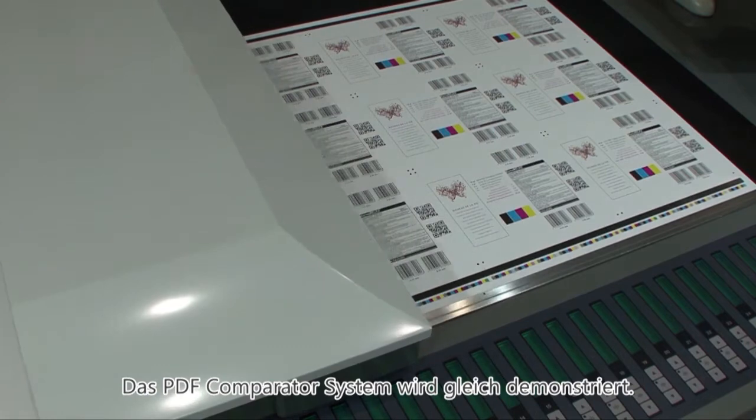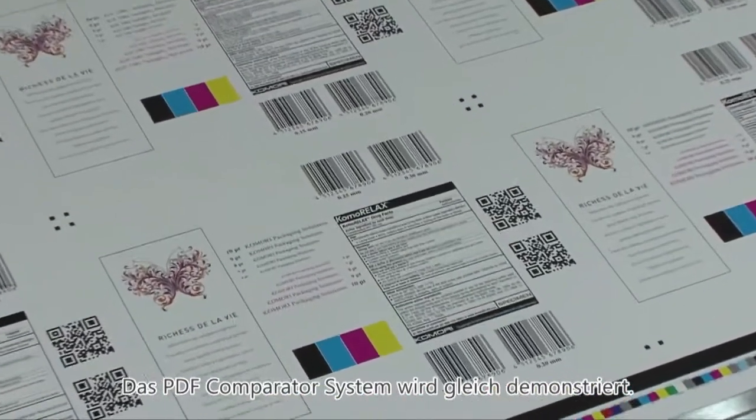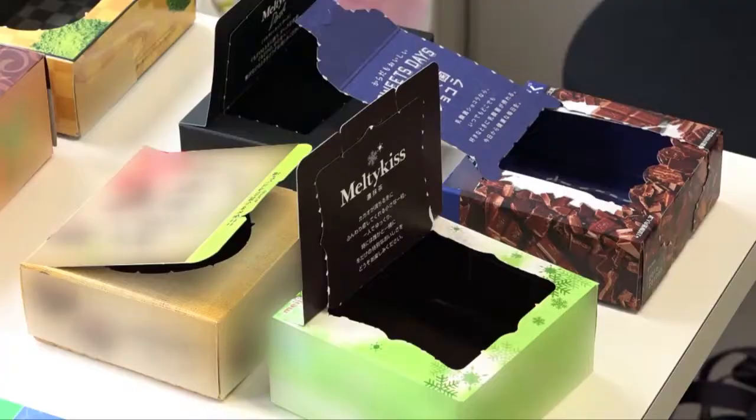The PDF comparison and detection will be demonstrated in a moment during our second job. We'll continue the plate change at the moment. Take a quick look at this sample — it's a food package. Printing on both sides of the board is becoming more and more common in the marketplace.